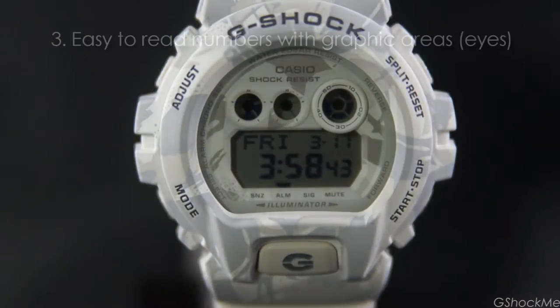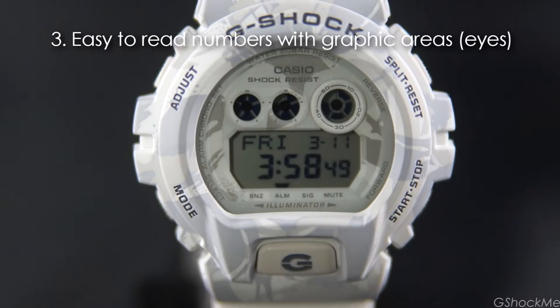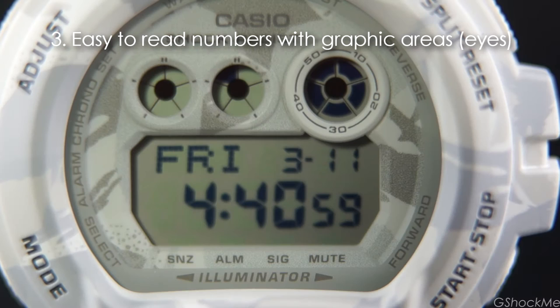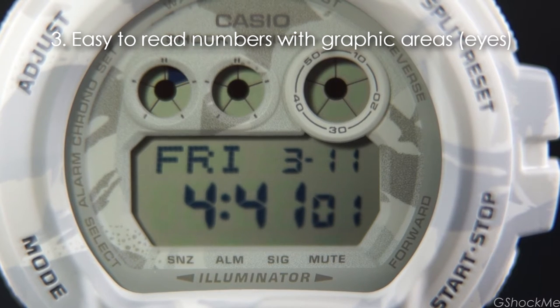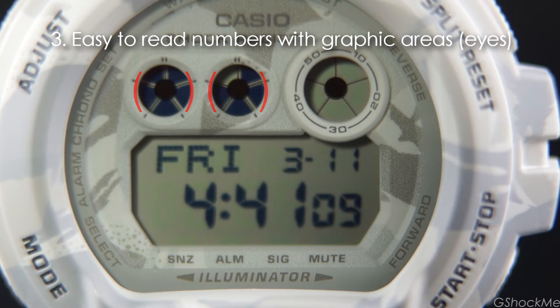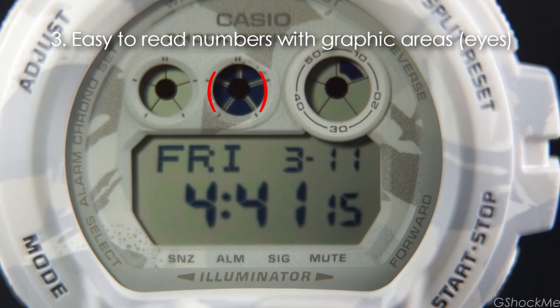Number 3: the numbers are easy to read. The display shows the day, the month, and the date on the top row, and hour, minutes, and seconds in the second row. The three circles, aka three eyes, indicate the second count. The big right eye shows the 10-second increment, and the two left eyes show the 1-second increment. The left eye shows the first 5 seconds, and the middle eye shows the 6 to 10 seconds.